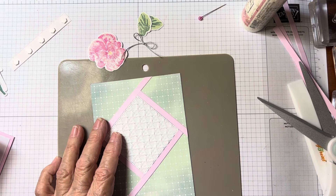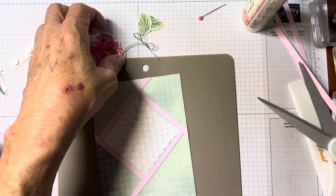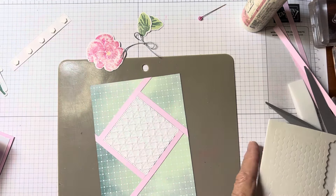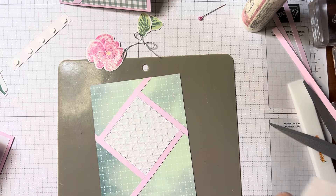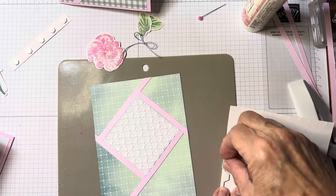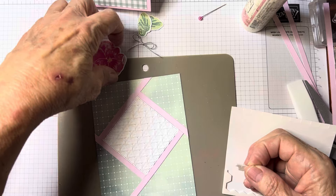Let me find my dimensionals. I'm not sure why I had this set aside. These are almost gone so I just cut the bottom to use them all up, and I'm going to pop the flower and the leaves up.